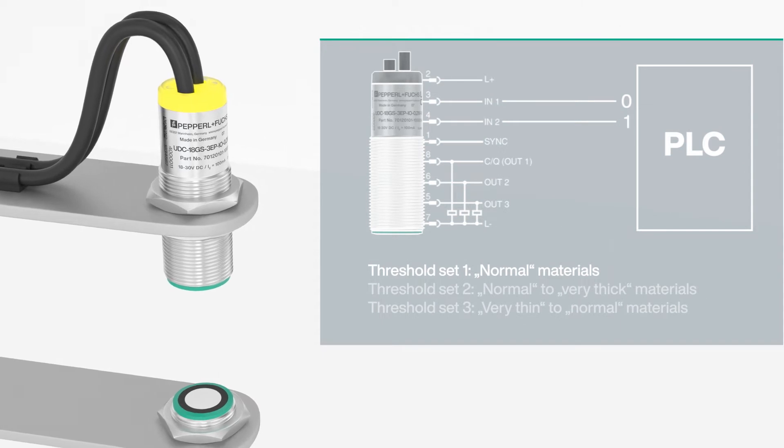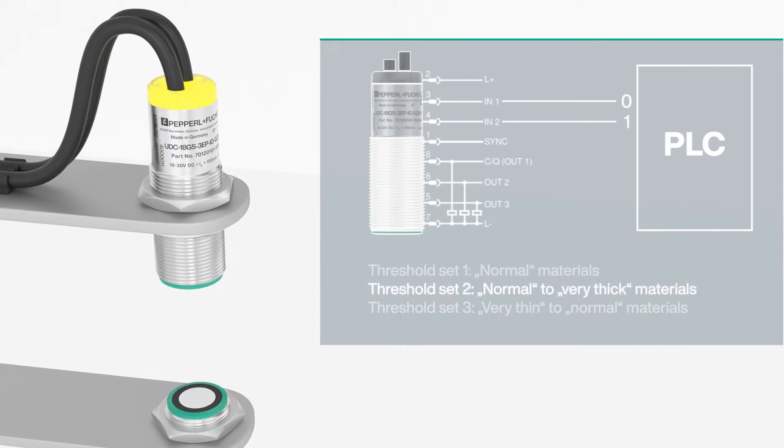If very thick or thin materials need to be detected, the threshold values can be adjusted by dynamically switching between different settings.